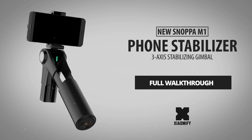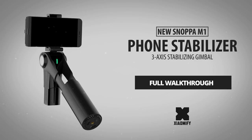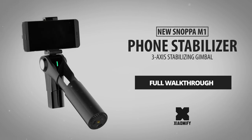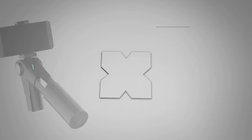Hey, what's up? Today we're going to look at the Snappa M1 phone stabilizer that just got out in Xiaomi's Mi Home Store. I'm going to show you how it works and look at its advantages and disadvantages when compared to Xiaomi's own stabilizer that just got out as well.